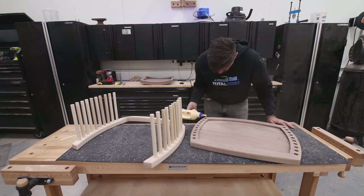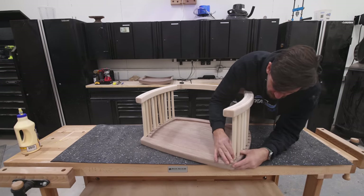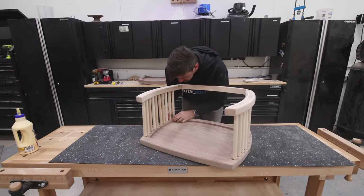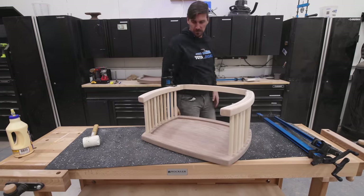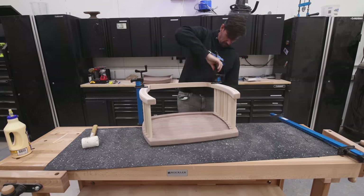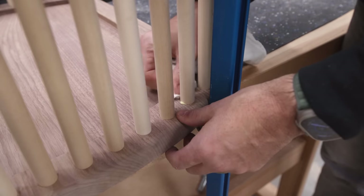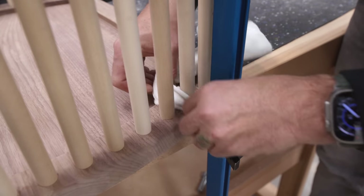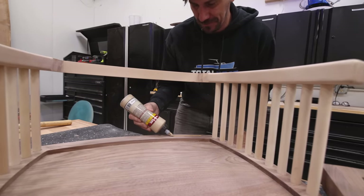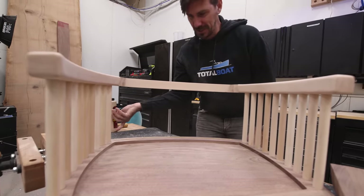If you watched the bed video, that glue-up on the headboard was crazy stressful, but this one actually went pretty smoothly. I think it's because I learned a bunch from that glue-up and was able to mitigate problems on this one. I did add a slight bit of extra tolerance to the holes in the seat, which made lining up the dowels so much easier than on the bed. I let that glue dry overnight and then glued the back into place on top of the seat. This thing is finally coming together — I'm excited.